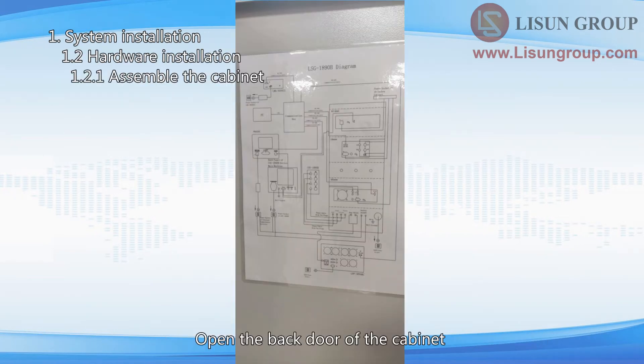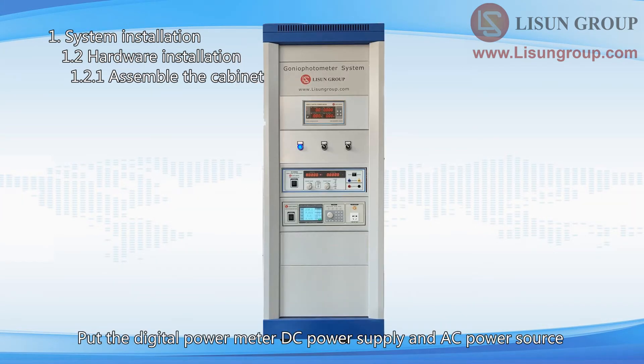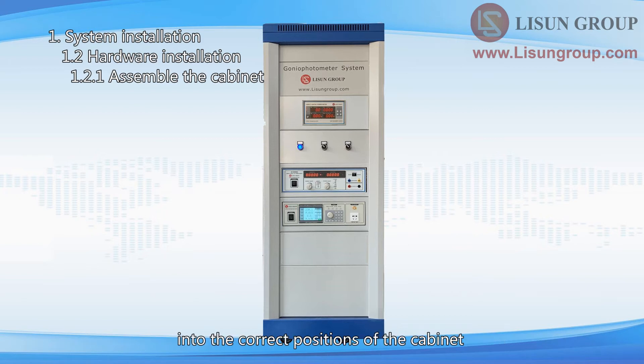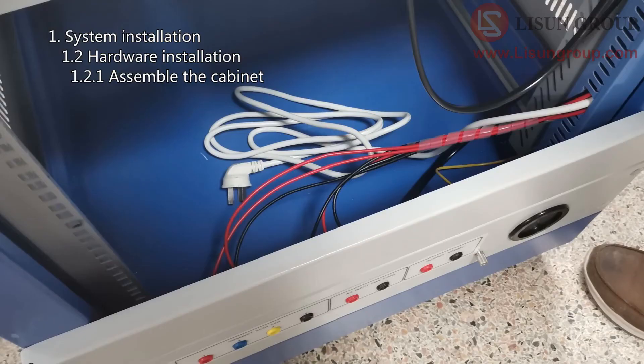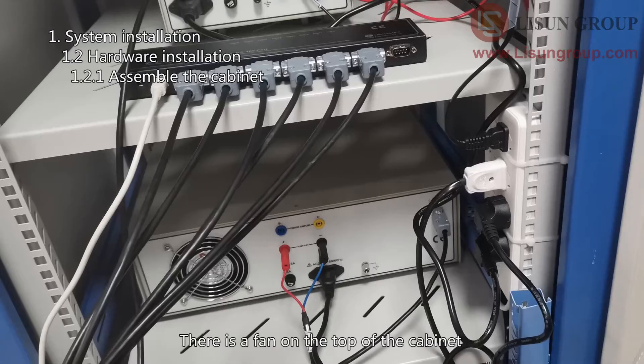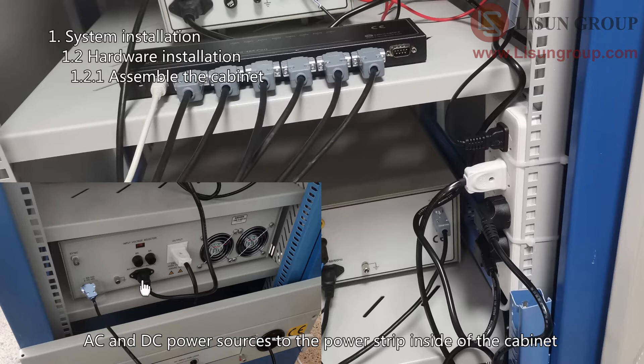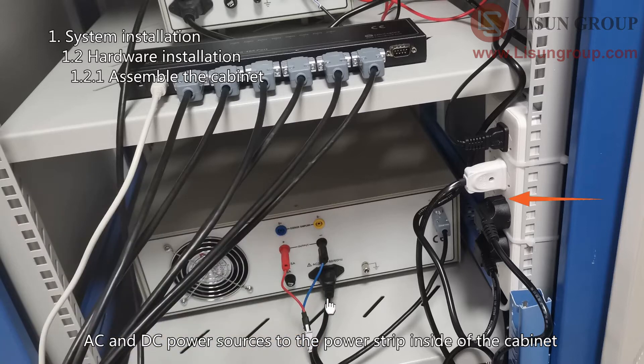Open the back door of the cabinet — there is a wiring diagram on the door. Put the digital power meter, DC power supply, and AC power source into the correct positions of the cabinet. Thread the power cord for the cabinet through the hole. There is a fan on the top of the cabinet. Plug the power cords of the fan, digital power meter, and AC and DC power sources to the power strip inside the cabinet.